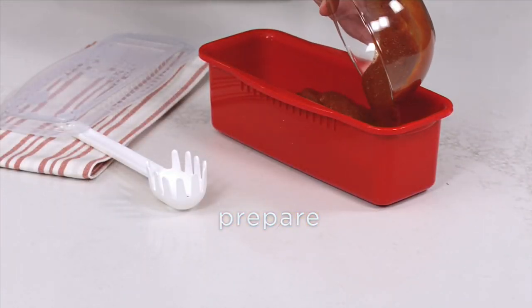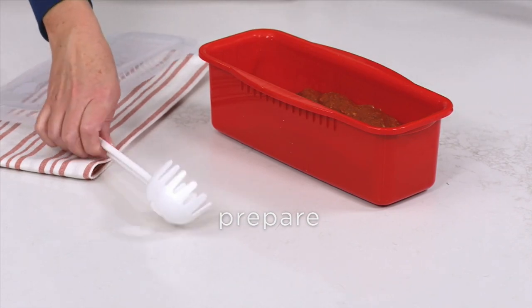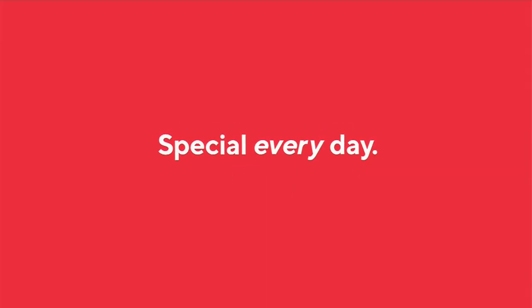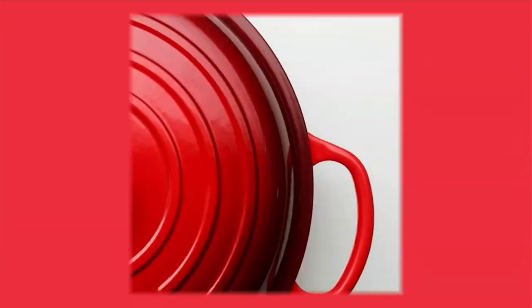We're going to talk Le Creuset and our today's special value coming up right now. If you've never had cast iron before, this is the one to get. This is our only Le Creuset today.